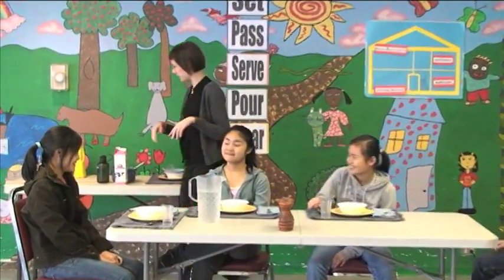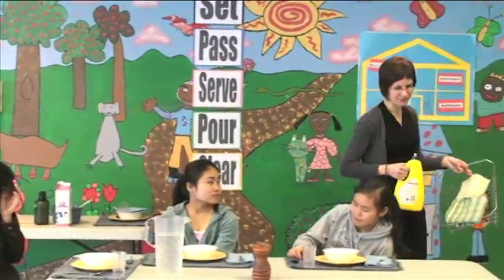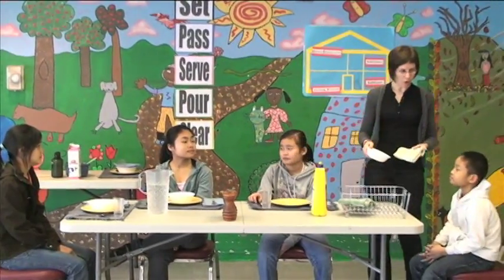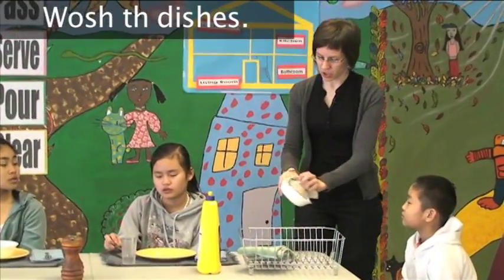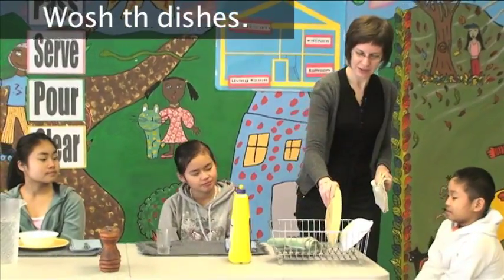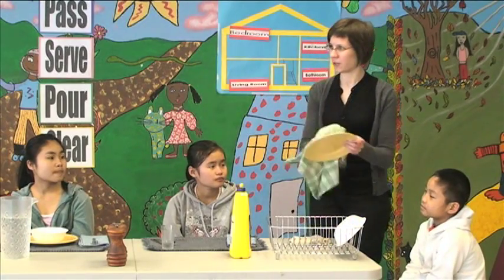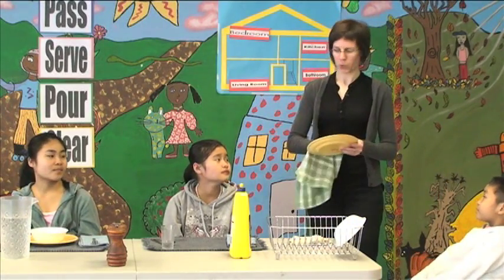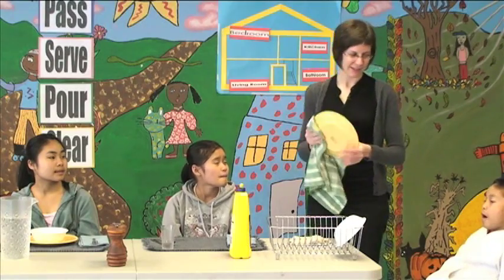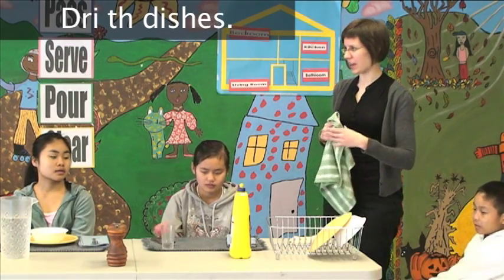Then we need to do two things. We take it to the sink. And what is this called? When we clean them — or we say, we wash. We wash the dishes. Thank you. We wash the dishes. And after — we dry the dishes. Wash the dishes. Dry the dishes.